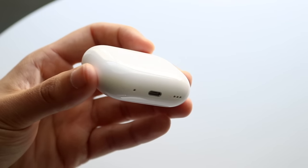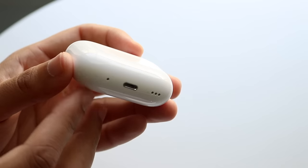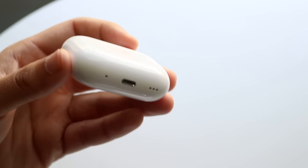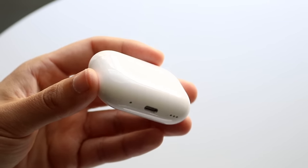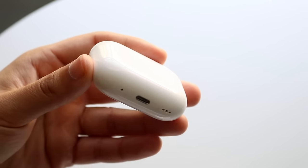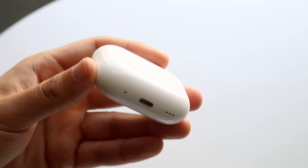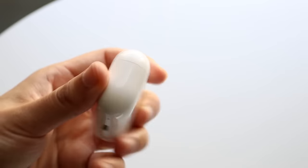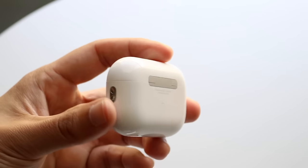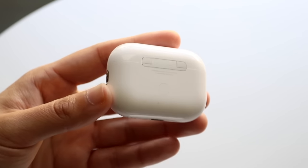There are no buttons on the sides or front of the case. On the bottom, there's a speaker grill — if your AirPods are missing and you use the Find My app, they'll start buzzing here so you can easily find them. We also have a lightning port down here, which works with any standard iPhone charger.